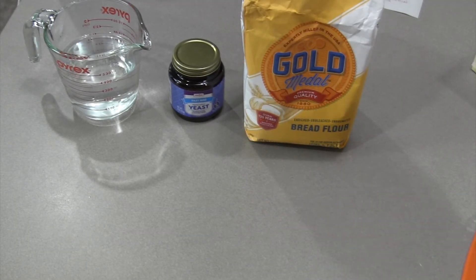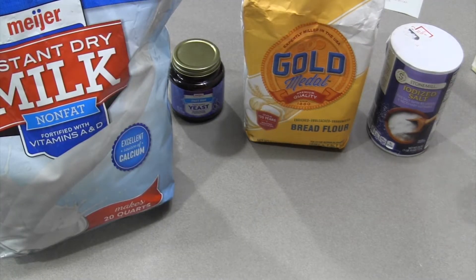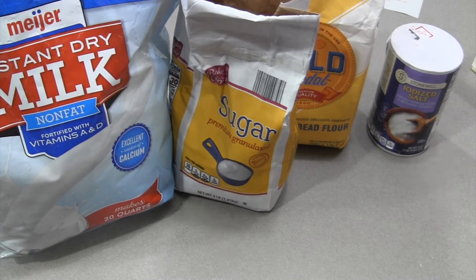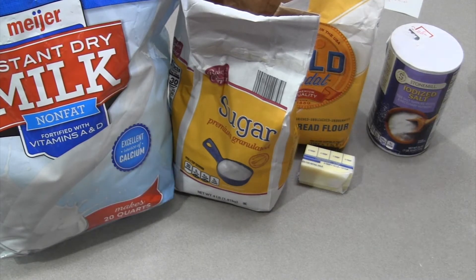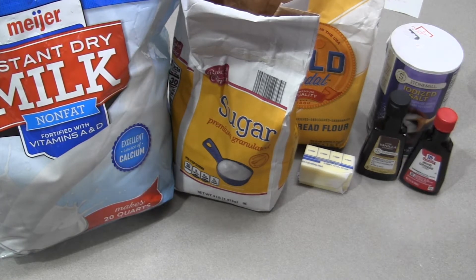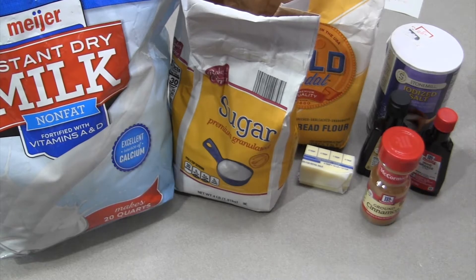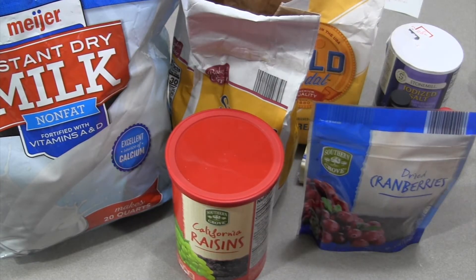Yeast, bread flour — very important, it needs to be bread flour — salt, dried milk powder, sugar, butter, vanilla extract, orange extract, cinnamon, raisins, and craisins.